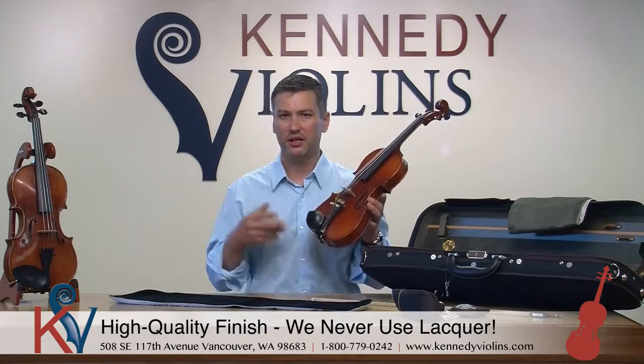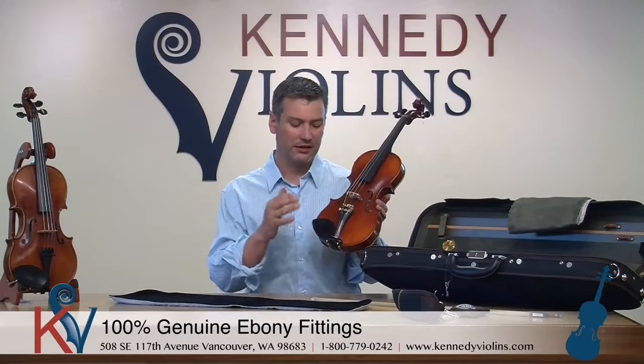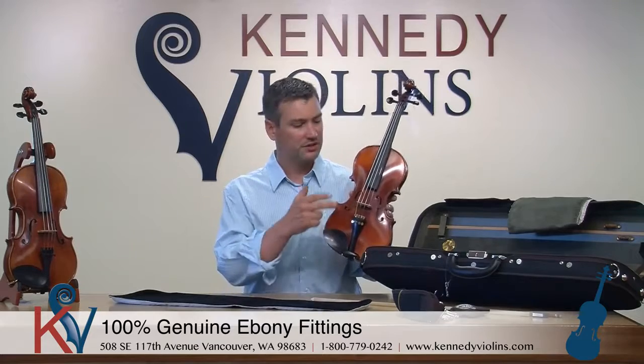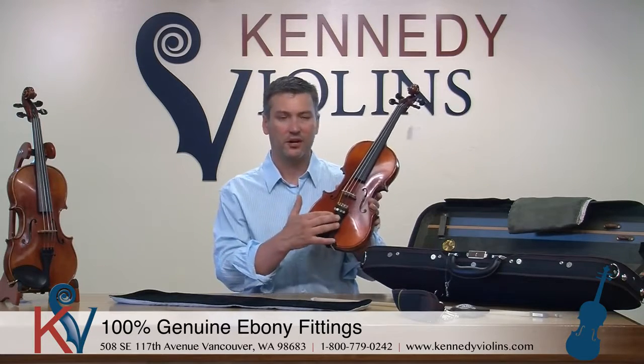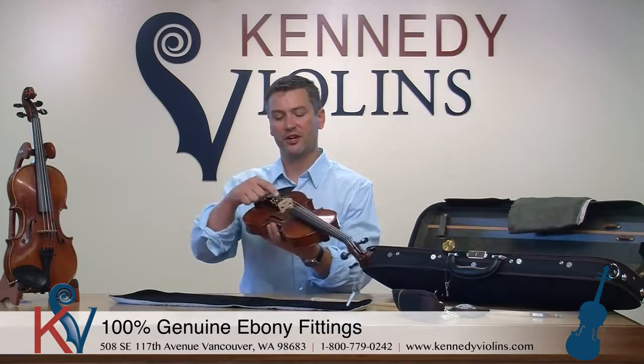The fittings, like all of our violins, are very high-grade ebony. The Carpinis have the highest grade that you can get on the tailpiece, the chin rest, the fingerboard, and the pegs — very good for durability as well as being a beautiful wood. As with all of our violins, you can get two different styles of tailpieces. This Carpini has an ebony tailpiece with four independent-style fine tuners.